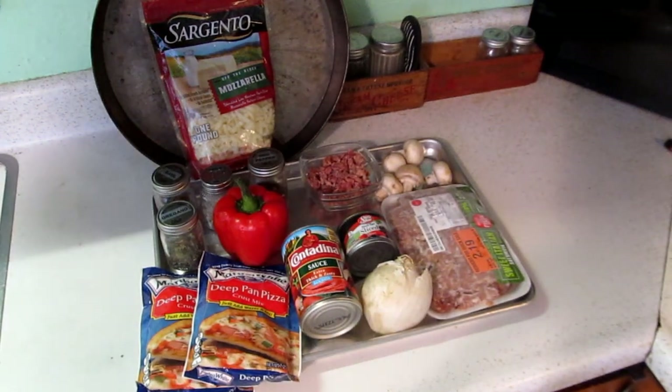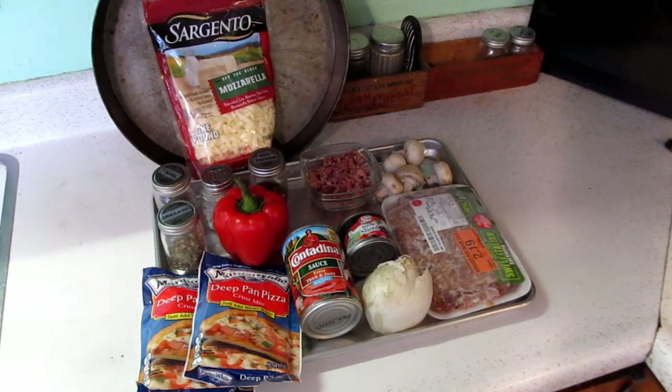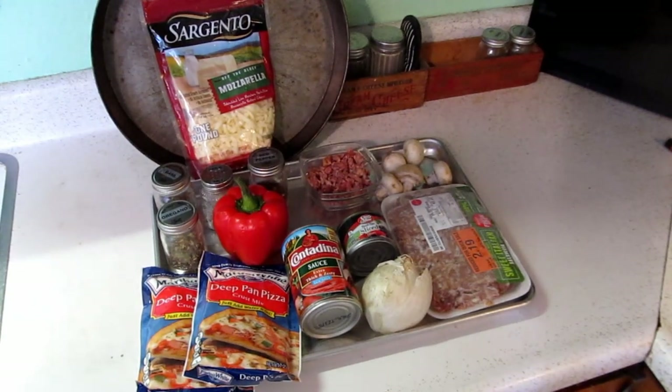Tonight we're going to have pizza for supper. I thought I'd show you our version of pizza at our house. It's very simple, and I thought I'd show you the ingredients before I slice and dice.